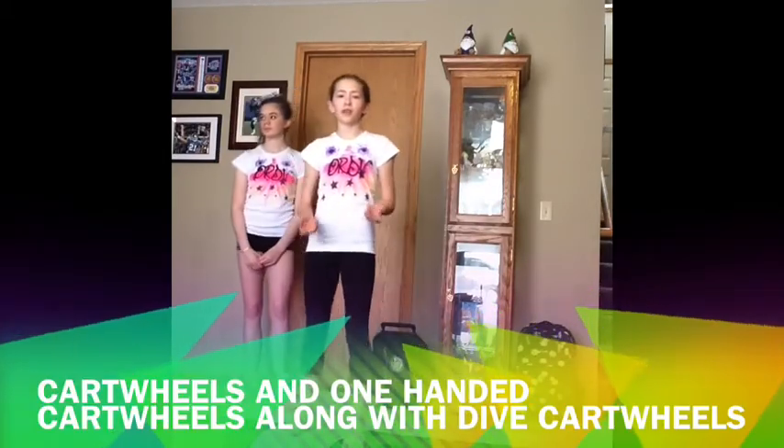You're watching ORDB. Today we're going to be showing you how to do a side aerial. A side aerial is practically like a cartwheel but with no hands. Some things that you can do as progressions are a cartwheel, a one-handed cartwheel, and then the aerial itself.